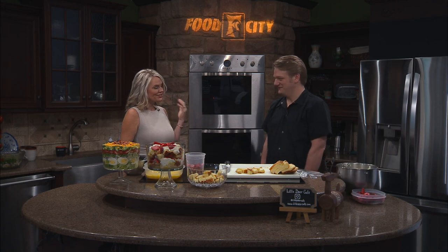Welcome back to our studio kitchen. We want to welcome Chef Davin Underwood from Little Deer Cafe back to the show. So good to have you here today — enjoying your visit so much, and you are doing some beautiful dishes.